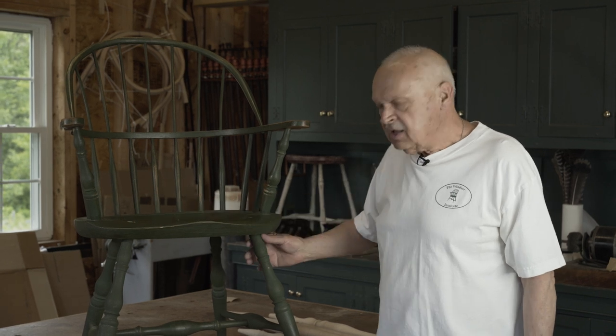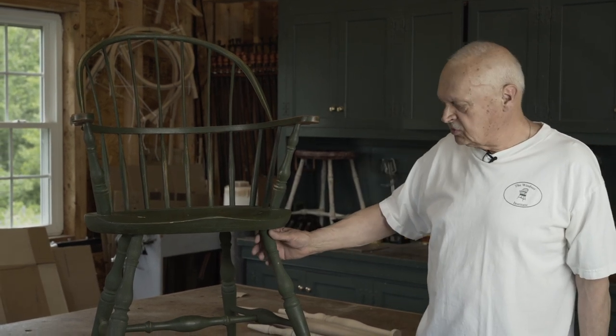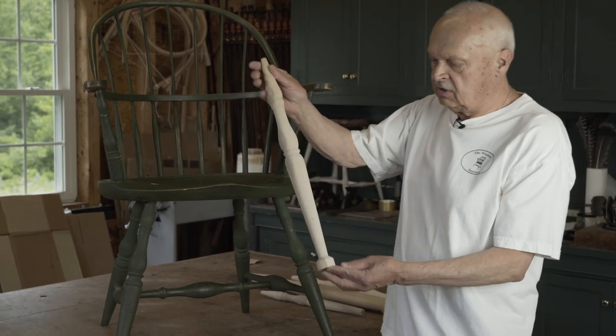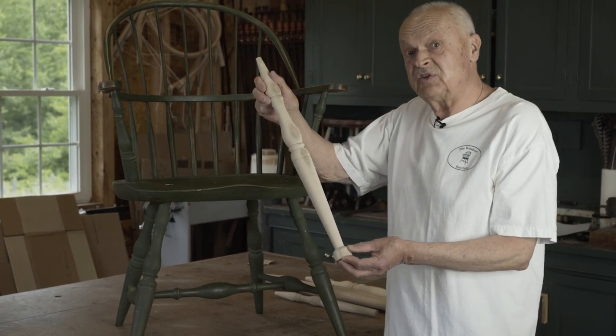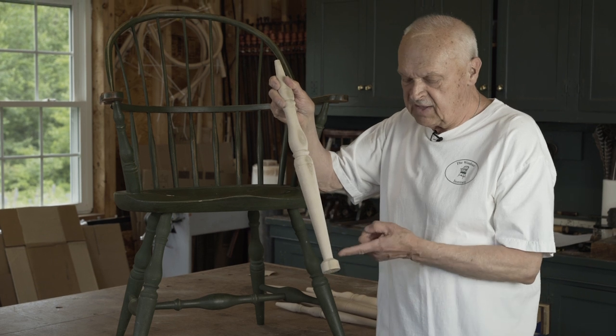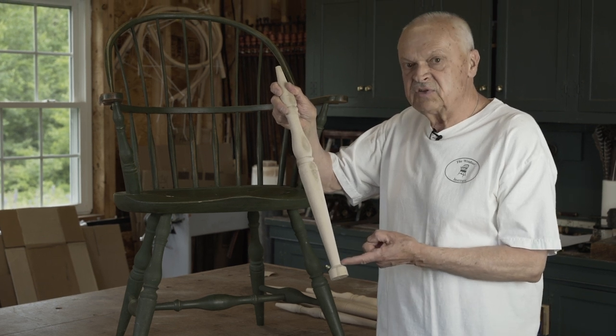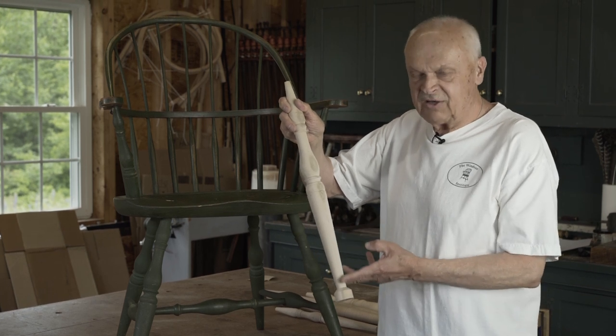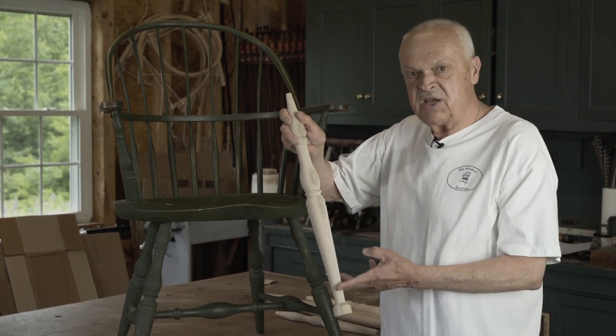By the 1770s, Windsor chairmaking had spread through much of the colonies — it was no longer limited to just Philadelphia. The arrow leg was supplanted by this baluster leg. It has a distinct advantage over the arrow foot: if there are any differences in the length of the leg when you're trimming the chair, it's not as visible on this long taper.